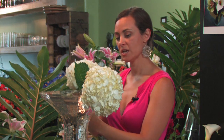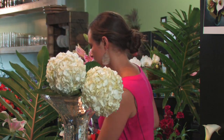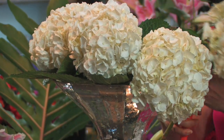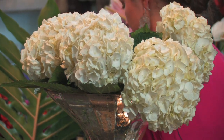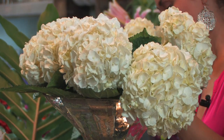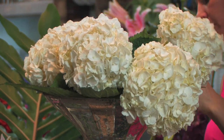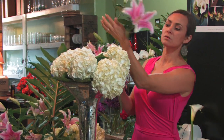We're going to do a base of hydrangea. It's a nice, showy, impacting flower that comes in a variety of colors. We use white a lot, just like a blank slate to kind of set the tone for the rest of the flowers that will go into the arrangement. So we're going to put the hydrangea all the way around — really beautiful pops of gorgeous hydrangea.